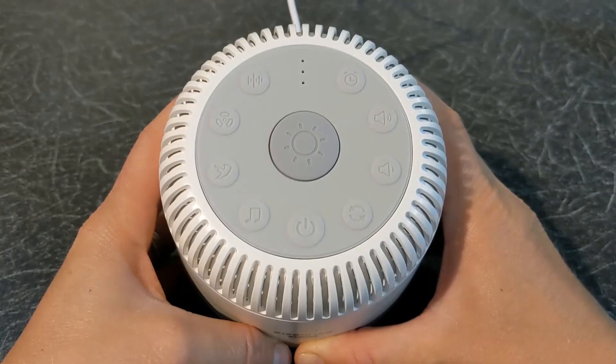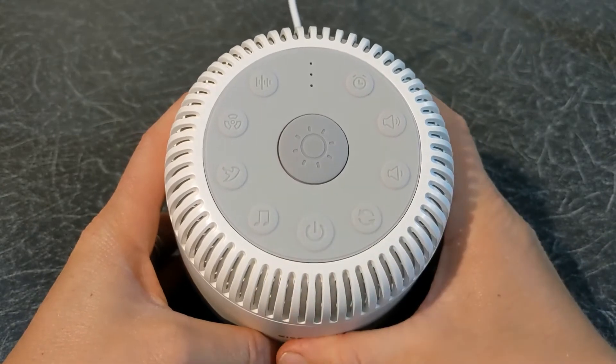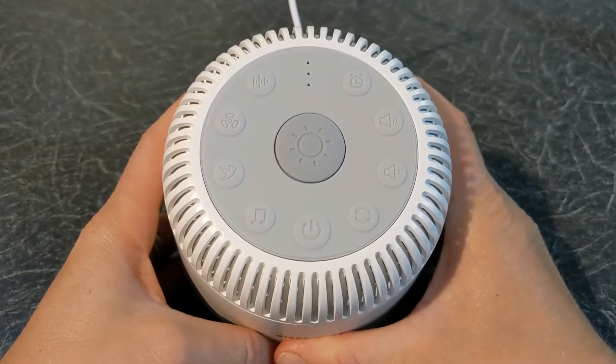Then connect the USB plug to the mains. Now to power on the device simply press the power button. The device will automatically play the first sound.